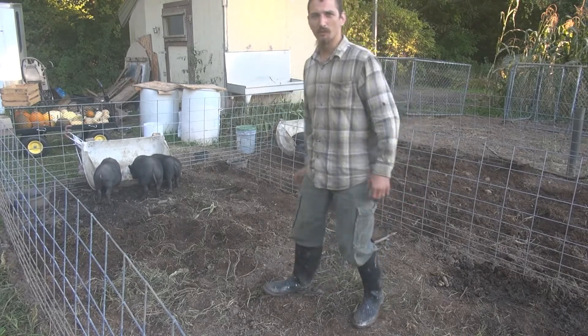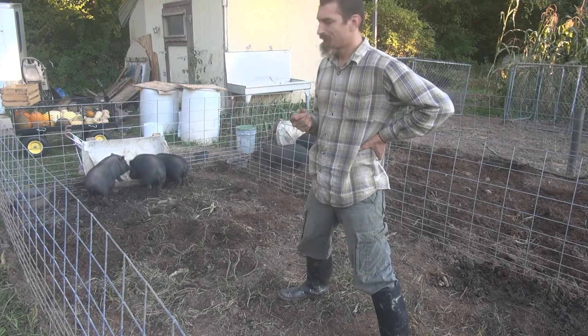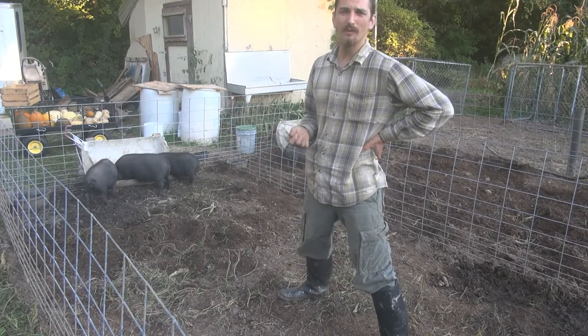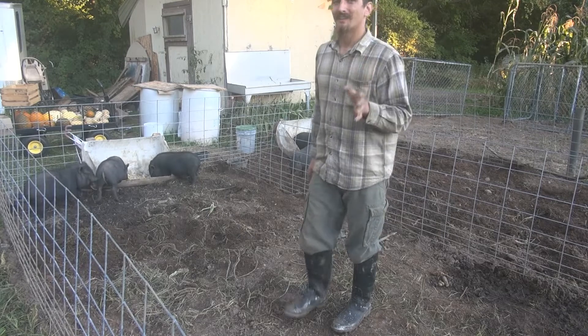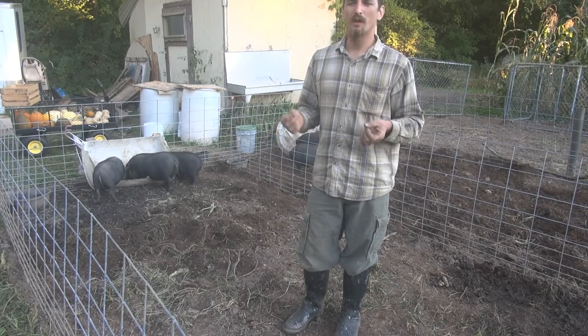These pigs may look like little piglets but they're actually almost five months old. They're just a small breed — these are potbelly pigs, Vietnamese potbelly pigs, sometimes called Asian heritage hogs. They're a smaller breed, and that's why I like them. Contrary to popular belief, potbelly pigs are not a really fatty or lardy pig.